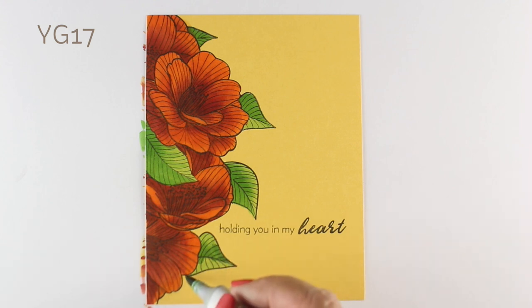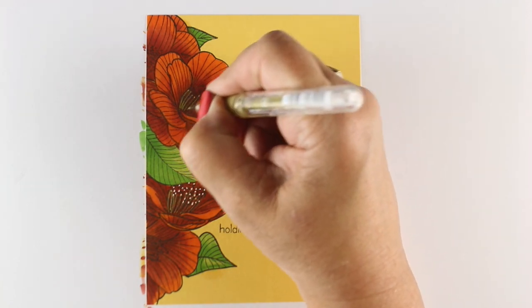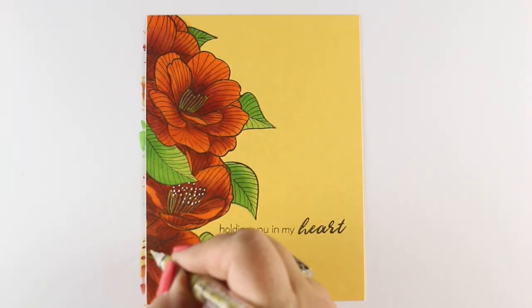One of the things I also wondered whenever you're coloring anything is: does it act like normal? Well, I went out of the lines there and used my colorless blender to push it back in — it still worked just fine. So that was a nice thing to know.